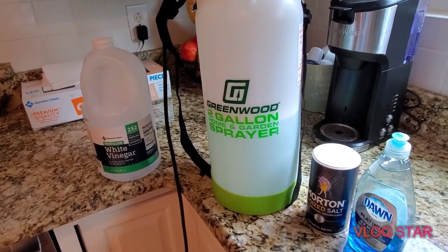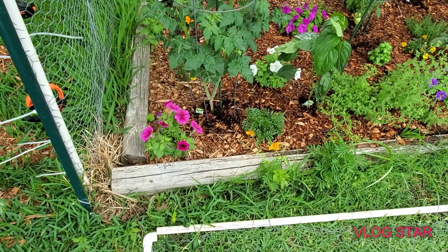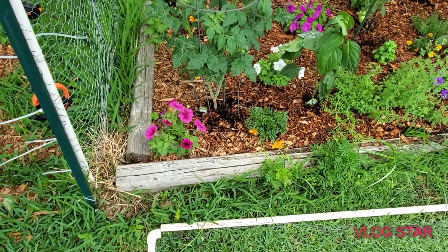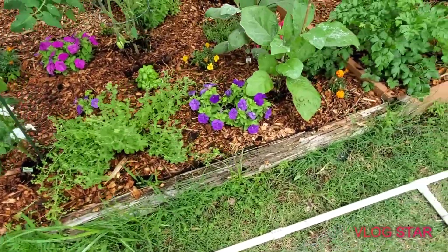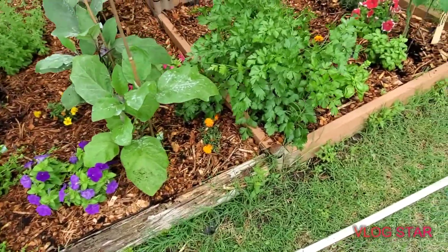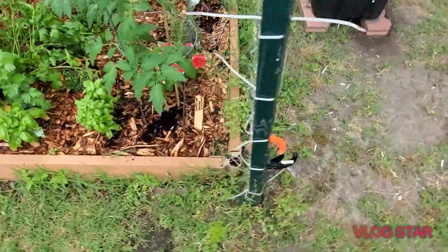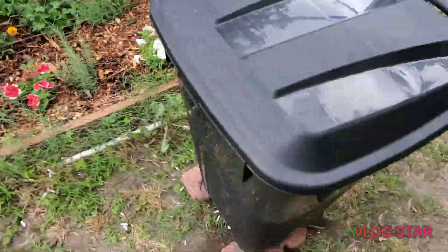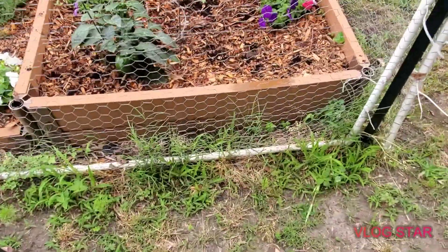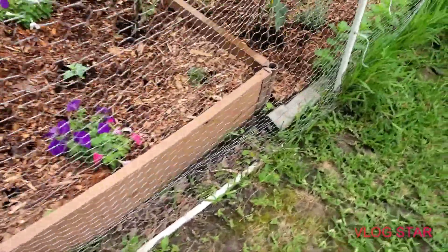Alright you guys, I'm going to head out to the garden now — catch you out there! Okay, as you can see I have a terrible weed and grass problem growing up along the edge perimeter around my little garden here. And sorry, this is my little composter, but yeah it's just growing up even here on the back end.